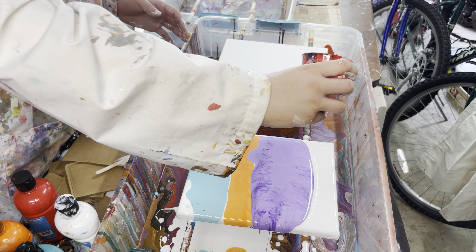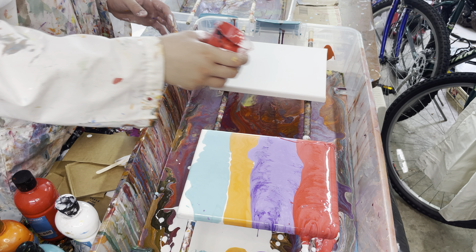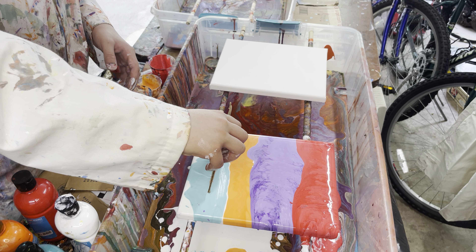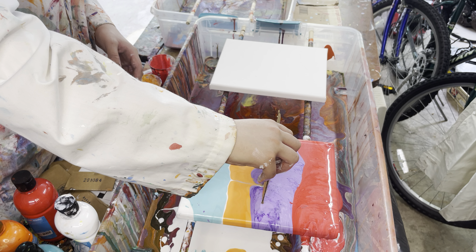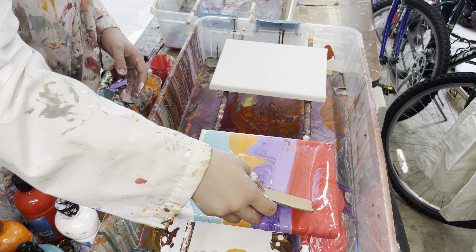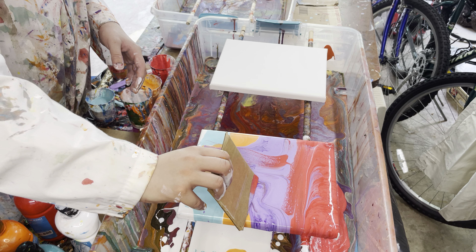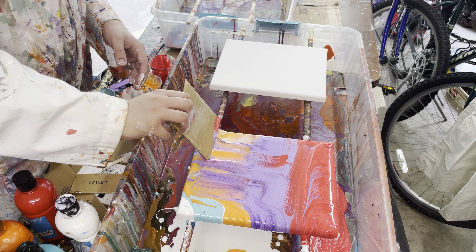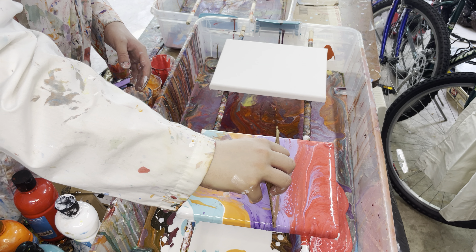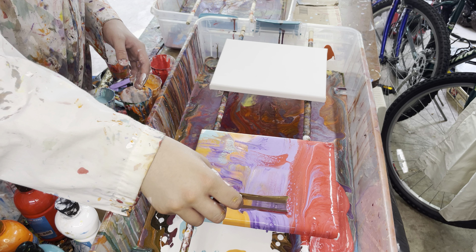Oh, those colors look good together. I think there's a lot of paint on there. You can experiment sweeping different ways. Oh, I already see colors coming out. Colors coming out.